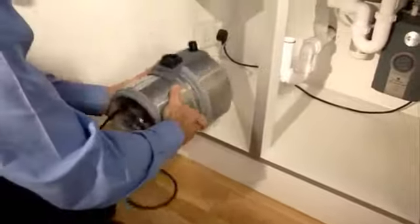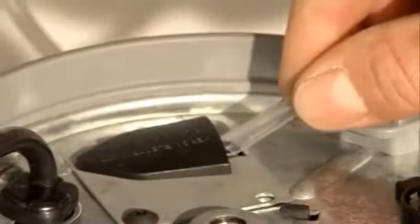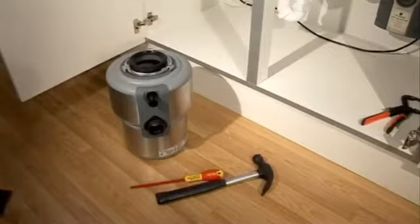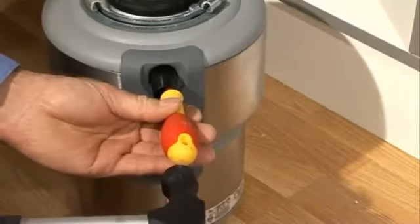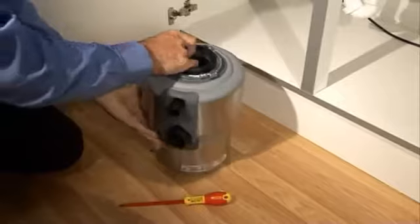To connect the button to the waste disposer, simply take the other end of the air tube and push it over the spout of the air switch, which is located on the underside of the disposer. If there's a dishwasher, you'll want to make a connection to the disposer. Knock out the moulded plug with a hammer and screwdriver and then remove the plug from the disposer.